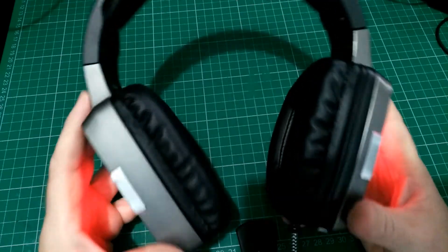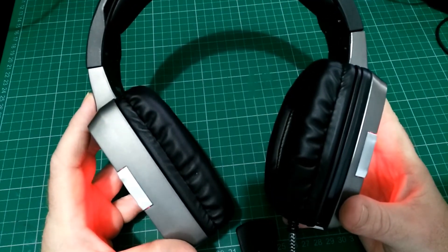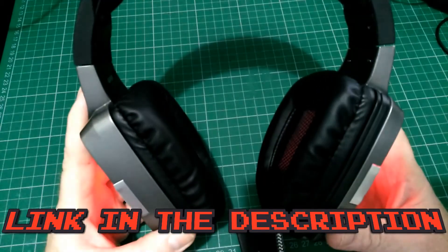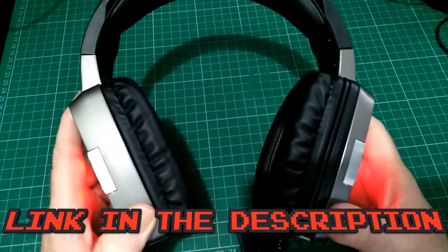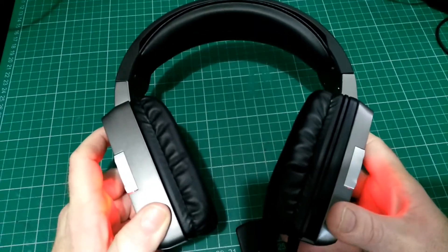I can definitely recommend the EasySMX ESM G291 gaming headset as a good budget option for gaming and video editing, watching films and movies on your PC or PS4. This has been Retro Tech 100 — I'll see you next time.